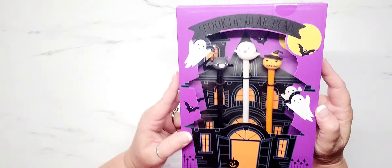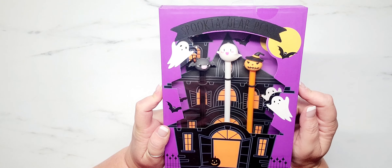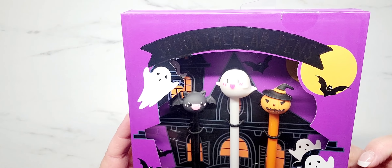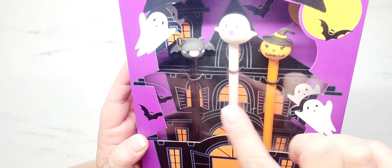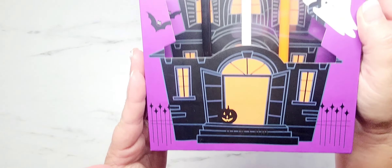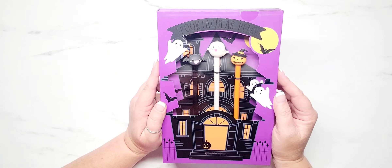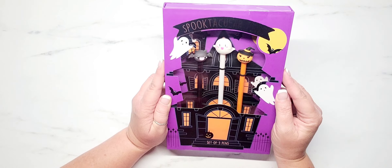So let's jump in. This is the item I picked up from Marshalls - these are spooktacular pins. These were $5.99 and look at those pins. Look how cute those are. So you're getting your bat, your ghosty, and your pumpkin. Look at this packaging detail. Oh my gosh, look how stinking cute that is. I could not walk out of the store without these. Y'all already know. But if you see these, grab these.